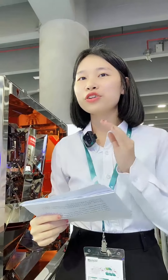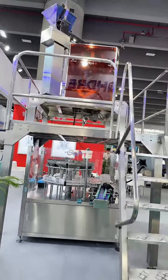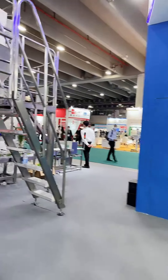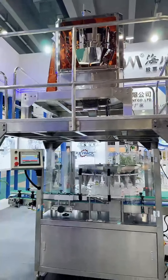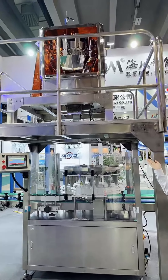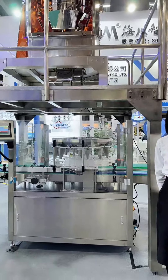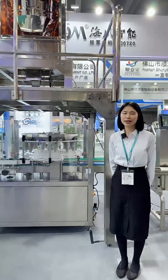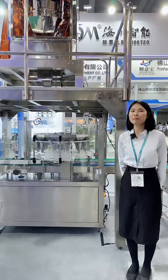Now let's check out the rotary turntable machine. You can see this rotary turntable machine — this is our high-speed rotary turntable machine. It is mainly suitable for various small particle materials with high-speed packing requirements. It can reach 100 bags per minute.